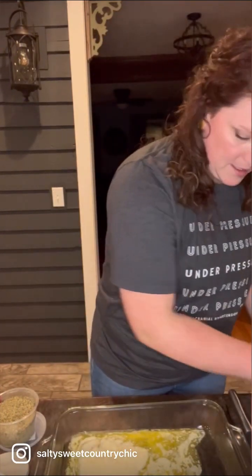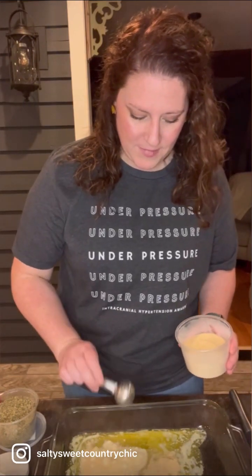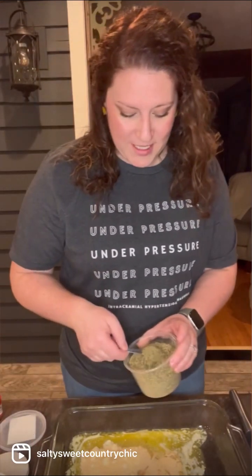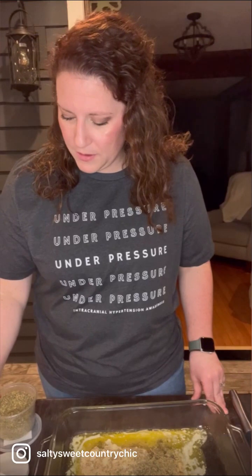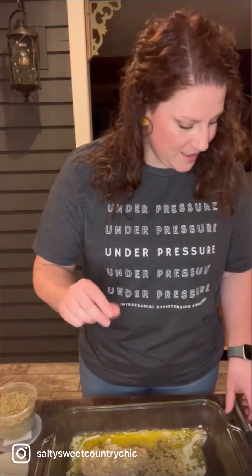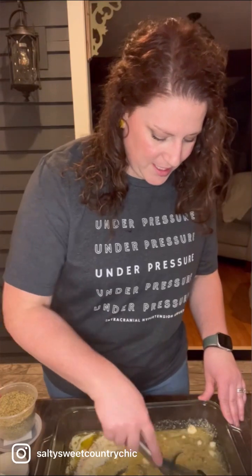This is the grated Parmesan. We are adding one tablespoon of garlic powder — actually two tablespoons of garlic powder — one tablespoon of Italian seasoning, about one fourth to a half teaspoon of pepper, and a pinch of salt. We're going to go ahead and mix that all together.